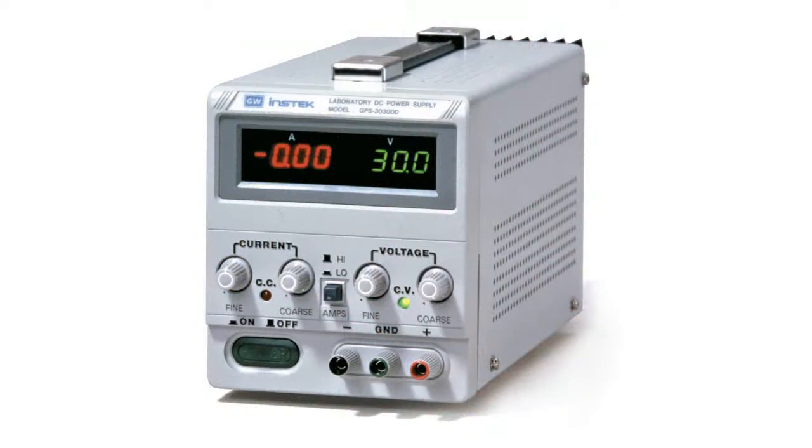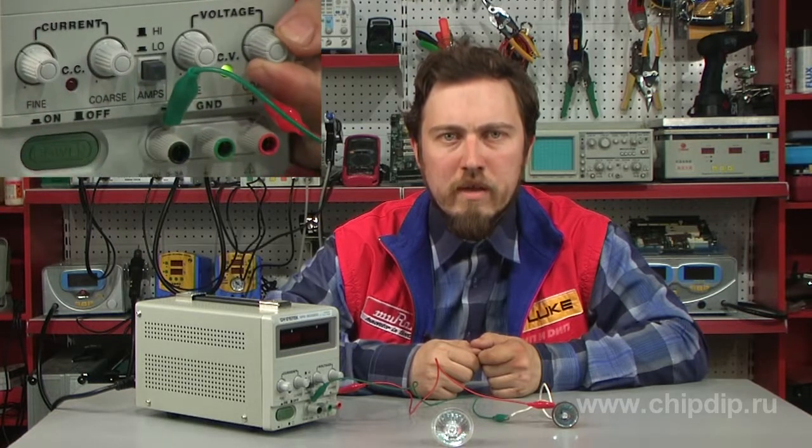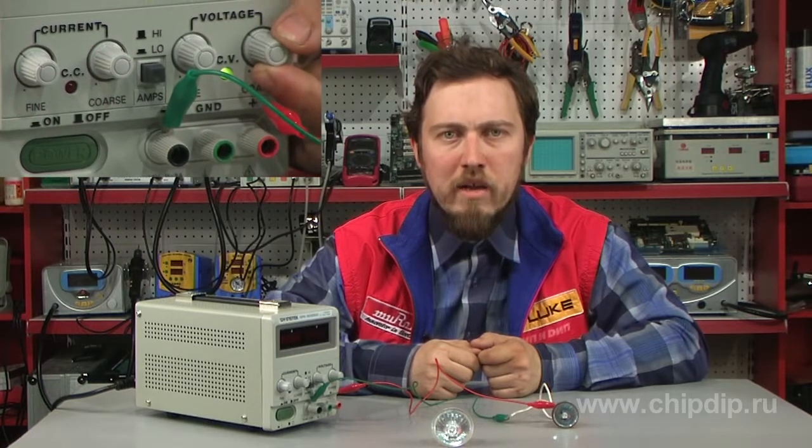The GPS 3030DD power supply features a dual digital display for current and voltage, an output voltage of 0–30V, an output current of 0–3A, a peak power of 160W, high stability, and low ripple.